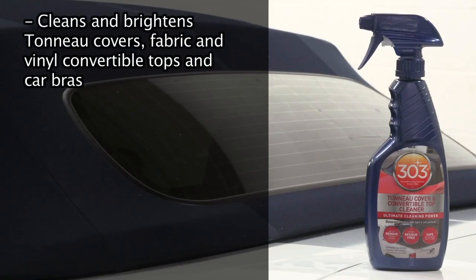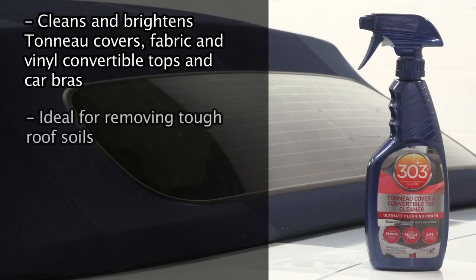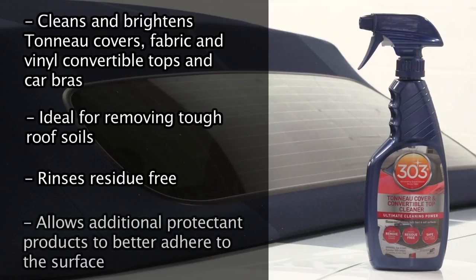303 Tonneau and Convertible Top Cleaner is specifically formulated to clean and brighten tonneau covers, fabric and vinyl convertible tops, and car bras. It's ideal for removing dirt and grime. It will rinse residue free and allows any additional protectant products such as 303 Protectant for vinyl tops or 303 FabriGuard for fabric tops to better adhere to the surface when used to protect after cleaning.